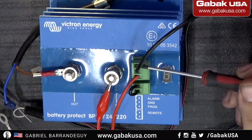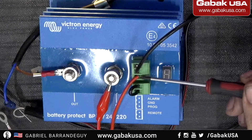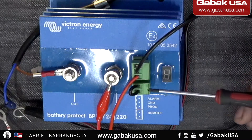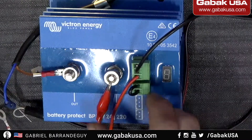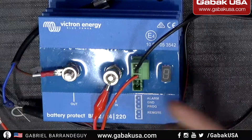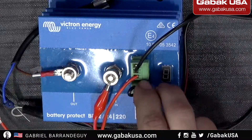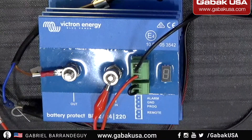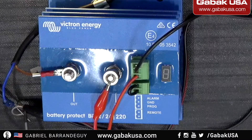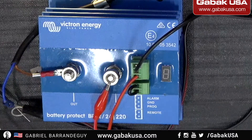Here we have the alarm port — if you want to connect a speaker you can do so here. In the middle you have the ground. This port is for programming the unit; once it's programmed you don't need it anymore. This is the remote — it acts like a switch. If I unplug it, nothing will work, so it's basically a switch. Then you connect the ground to the negative — the cable goes all the way here — and that's it.